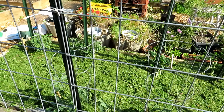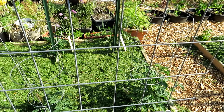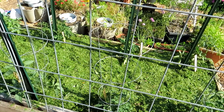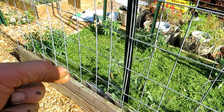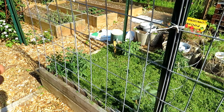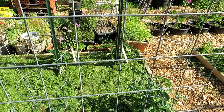Make sure if you're using grass clippings that you didn't spray anything on your lawn to control weeds or anything like that, because the residue will harm your plants. A lot of times when you see tomato plants with curled tips or curled leaves, that's because there's some sort of weed killer in the grass clippings.